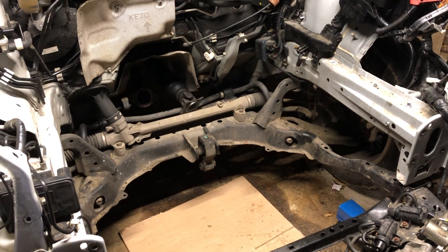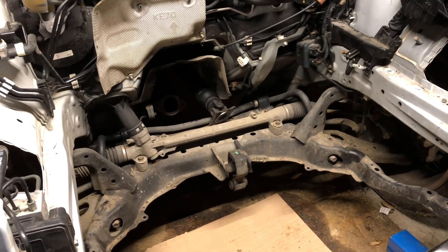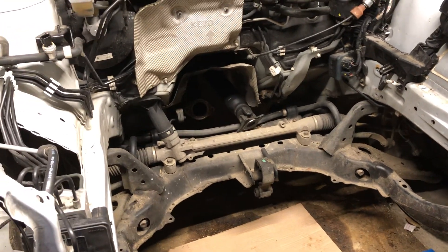In order to do it, you've obviously got to remove the half shafts and disconnect the transmission drive and the exhaust system.